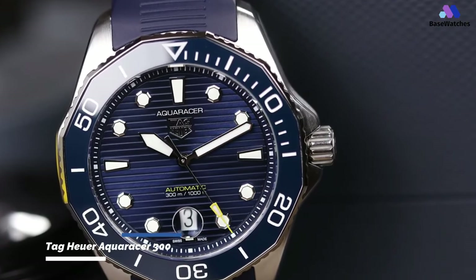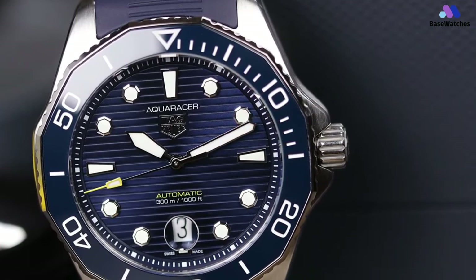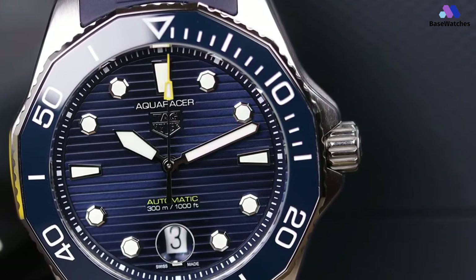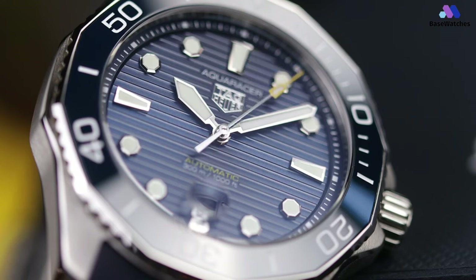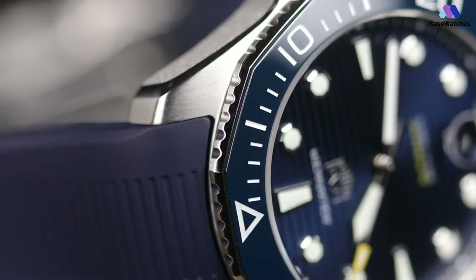The TAG Heuer Aquaracer 300 is one of the newest versions of the Aquaracer lineup, and like previous variations through the years, there are changes — though most would consider this a positive, as if something works, let's not mess with it too much. The case measures about 43mm, providing enough presence on the wrist, especially underwater. It comes in two material options: versatile stainless steel and lightweight titanium. The overall design is expressive of the brand's sports legacy, with dials rendered in high-contrast hues such as silver, black, or blue for maximum legibility. TAG Heuer also threw in bright orange, pink, and green options, which lend a playful twist.